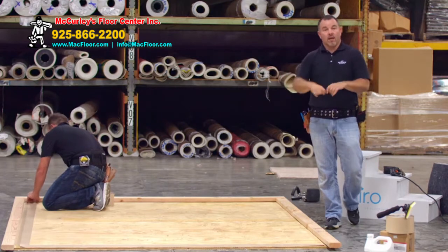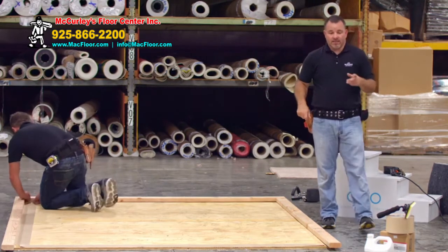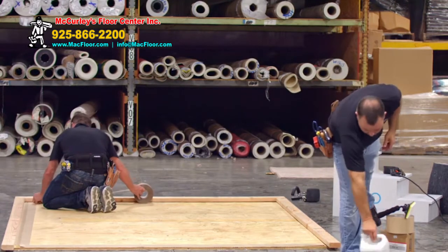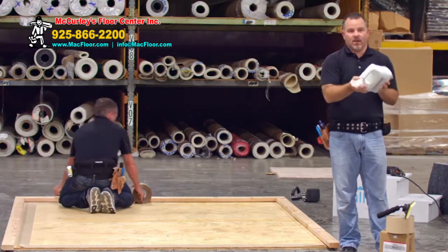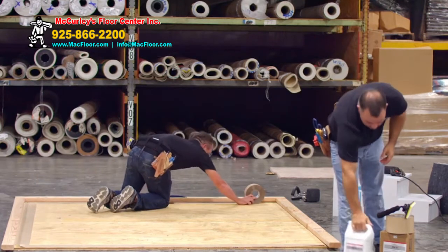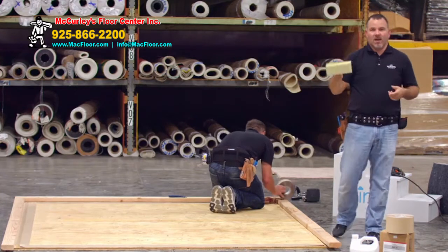As you put the tape down, it will go around the perimeter. He'll bring the two pieces in, mark for his seam, flip it back open, and place the tape down. The other application is with our glue, which comes in a one-gallon container with a little pop top. The application will be with a seven-inch applicator that actually comes with a box of adhesive.